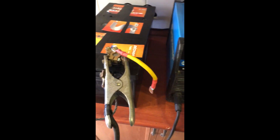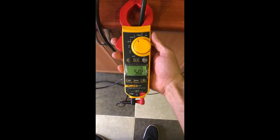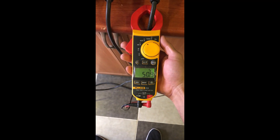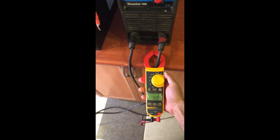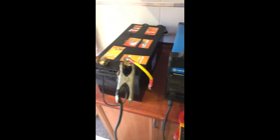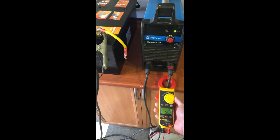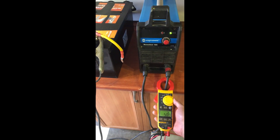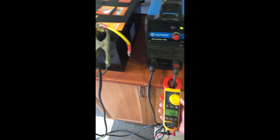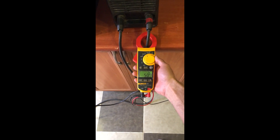Let's check the amperage — how many amps are going through the battery right now. We have 50 amps going through the battery. What we need to do is boil the battery to break the sulfated crystallization — the hardened crystals on the plates — just to clean the plates.